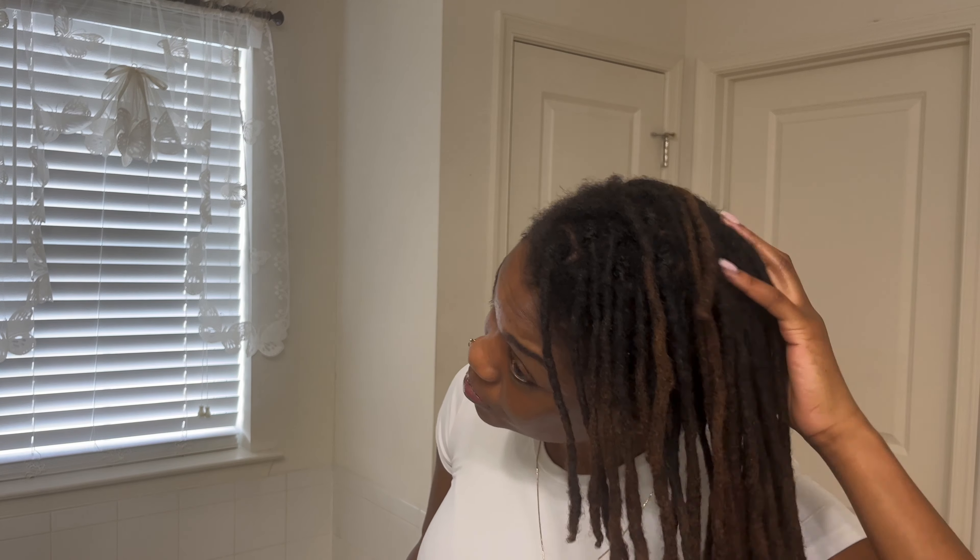I haven't done a straightforward, keep-it-down loc update in a long time. I just washed it, so I want to show you guys what my hair is looking like right now. This is with the undercut, so if you're just starting your journey with a hair texture similar to mine, this is probably what yours could look like — but honestly, a lot depends on how your hair grows, so everybody's hair is different.